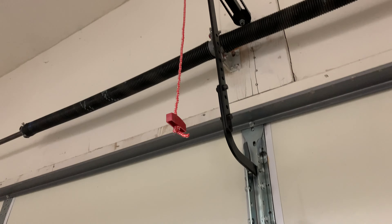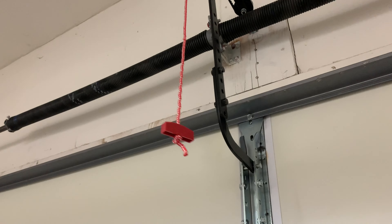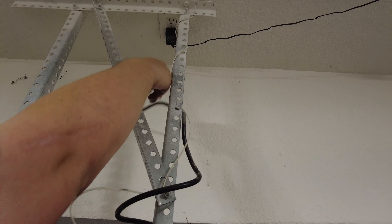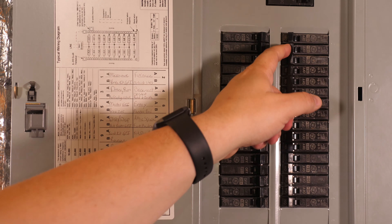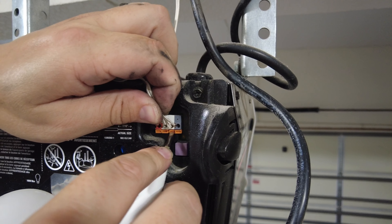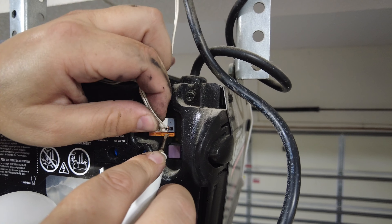To remove the old garage door opener, the first thing you want to do is release the door using the emergency release cord. Next you'll want to disconnect the opener from power — if it's just plugged in, unplug it, but some of these are hardwired so you'll have to shut it off at the breaker. Next you'll want to disconnect the wires for the door controller as well as the wires for the safety reversing sensors.